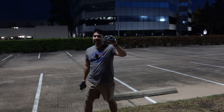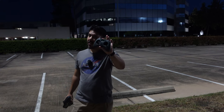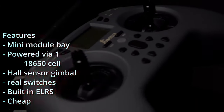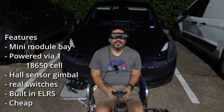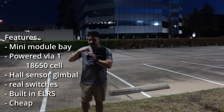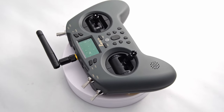We're here with the new Jumper T-Light V2 — a new version of Jumper's entry-level but still hobby-grade radio. This is a radio that you can attach a module to, that has a rechargeable swappable 18650 battery, actual gimbals, real hobby-grade switches — listen to that click. It also has ExpressLRS built in with EdgeTX out of the box.